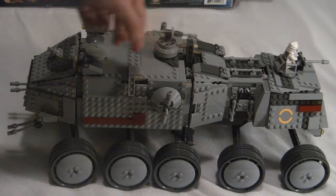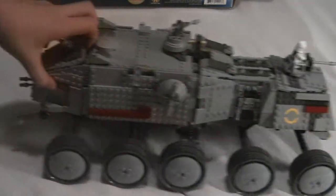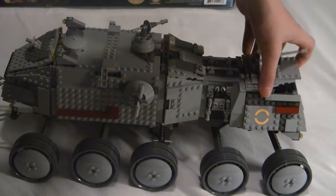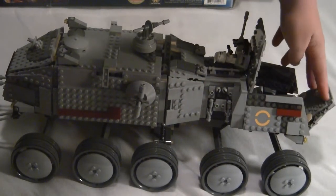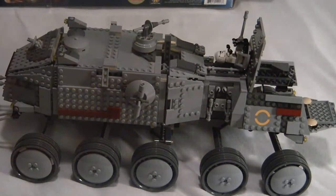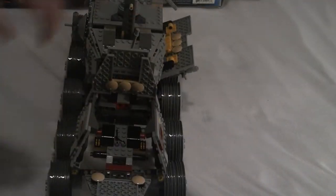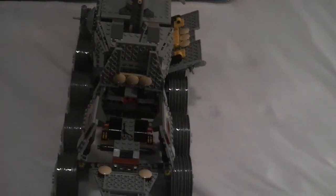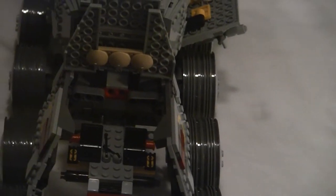And then you have a little missile over here at the front — I've already showed you guys that. Over here in the back, we have a little control place. I don't really know what that's for — some kind of controlling place.